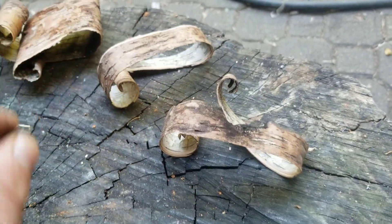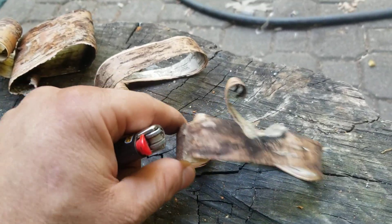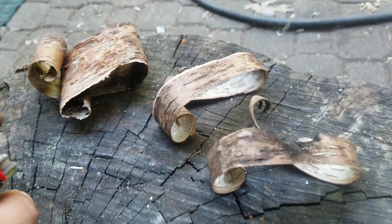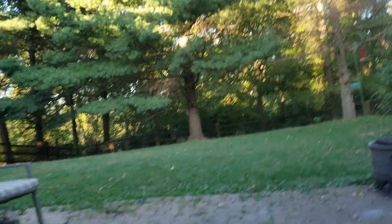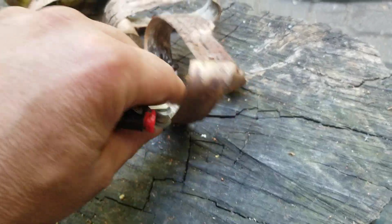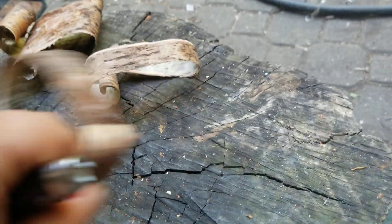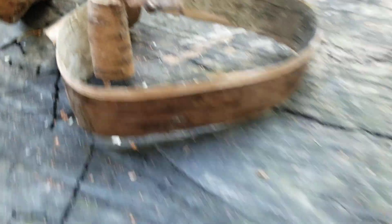Basically what this is, is birch bark. Out east of the Mississippi River, birch is really common. This is white birch — it's dry so it ain't really white anymore. The thing with birch bark is it contains natural oils, almost like a pine tree. It's got sap in it, but not quite, because you don't see the sap like you do in a pine tree. These are really great fire starters.